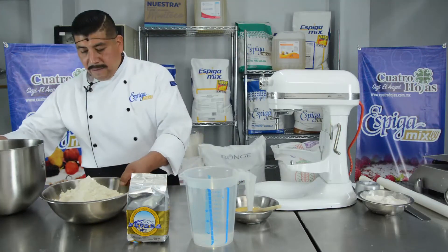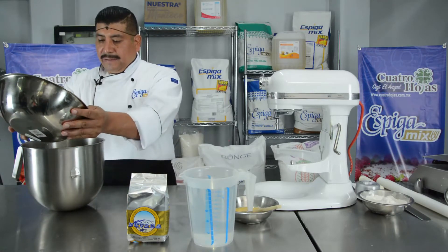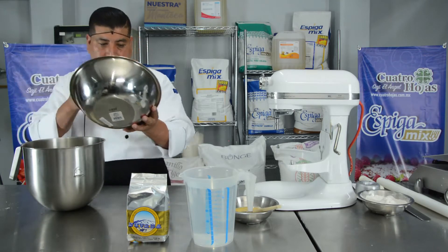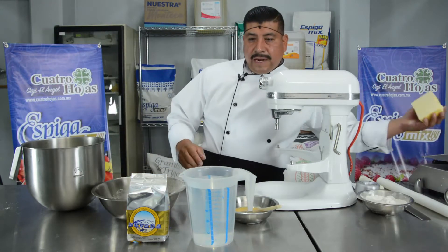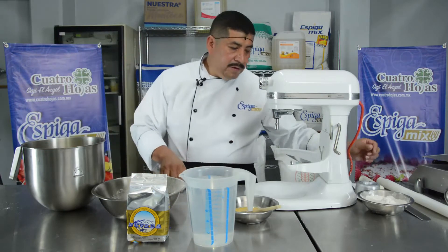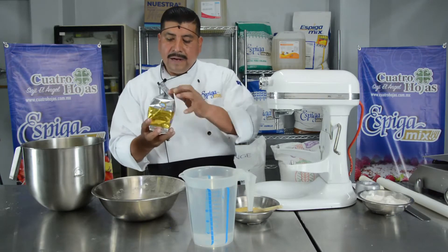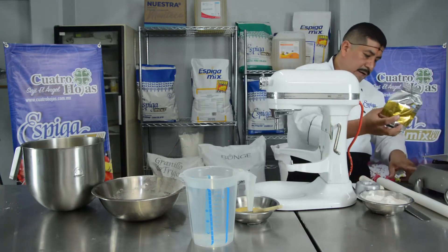We will place the Biscuit Spiga Mix in the mixer bowl. We use 300 g of margarine and 30 g of fresh yeast.